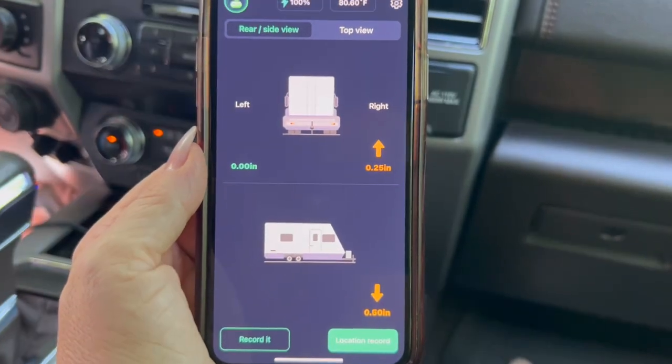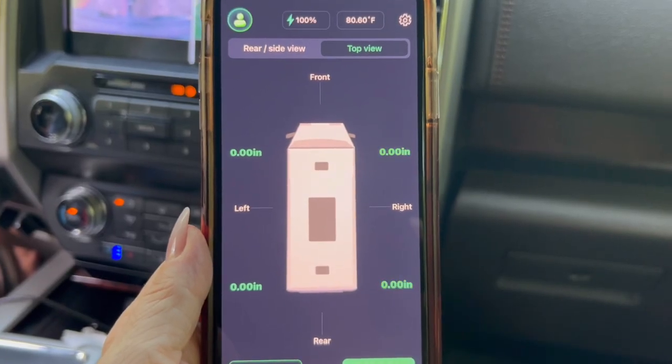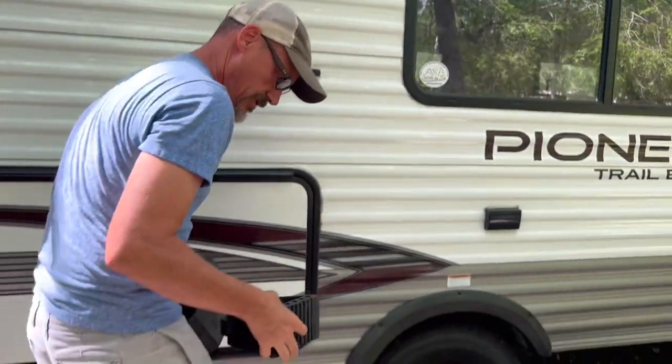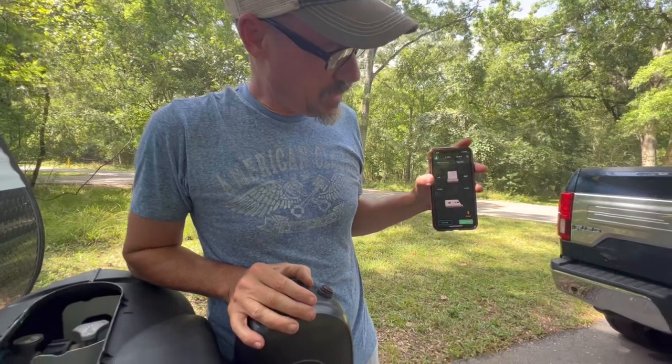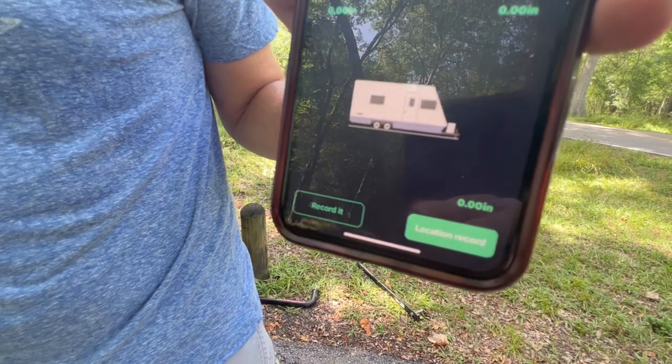Now that we have it set up, we're going to give it a test to see how it functions. We're backing into our site and using the app to level the trailer. The app also has a top view. Now we unhitch the trailer and level it front to back with the tongue jack — always chalk your trailer before you unhitch. We use the app with the tongue jack to level front to back, and as you can see as we go down, we are level according to the app.